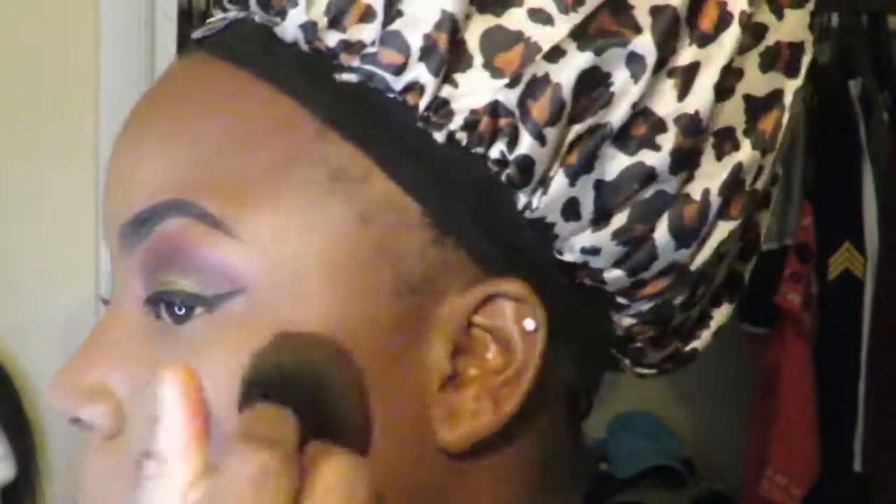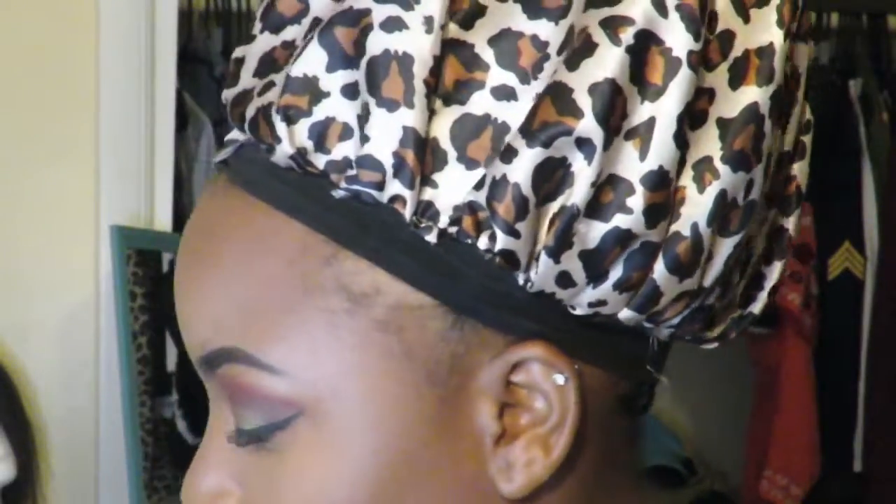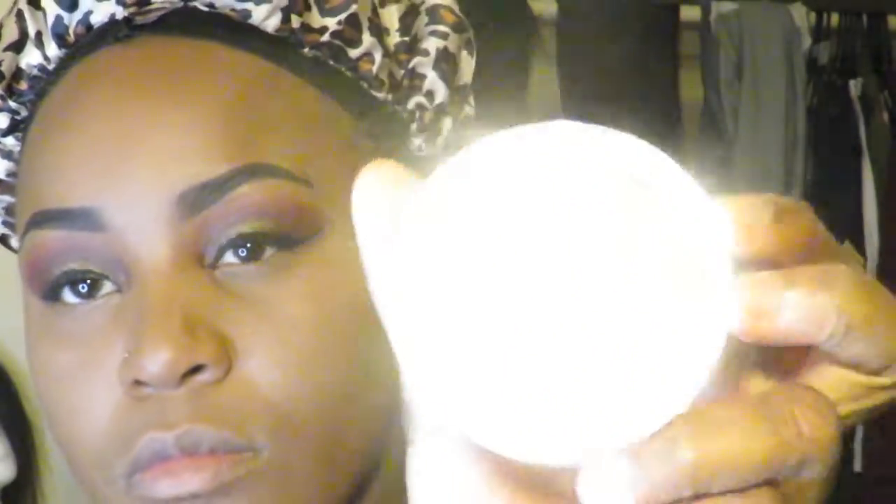I'm going to go ahead and brush away all of that setting powder with my NYX Matte Bronzer in the shade Medium. I love how my face looks after using this bronzer to brush the setting powder away — it just looks flawless, it doesn't look cakey whatsoever, and I definitely don't get any flashback at all, so that's always a plus.